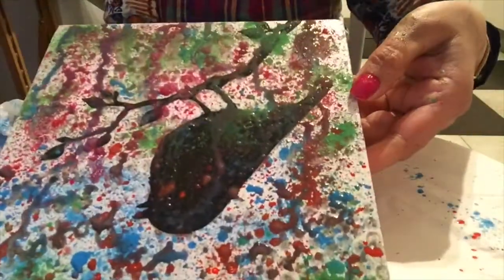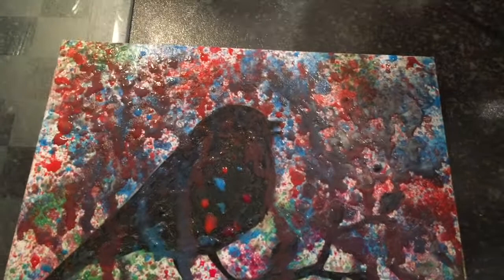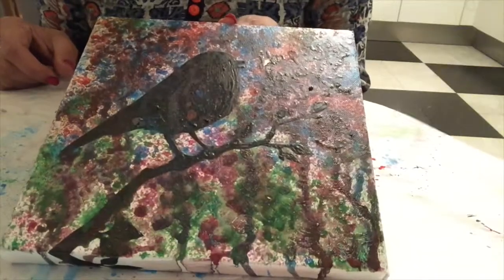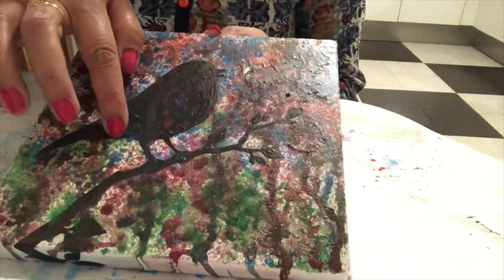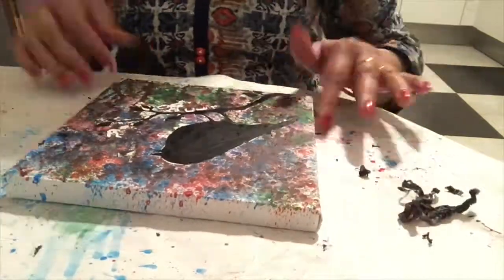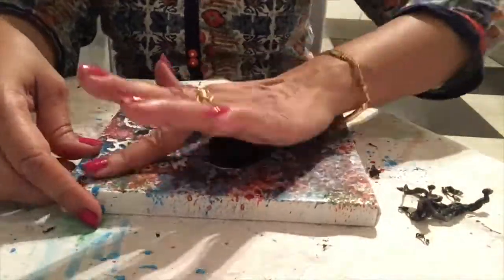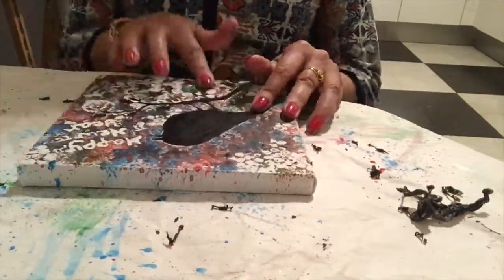Let it dry, then I will remove the masking fluid. Now you can see the board is completely covered. I am going to dry it and then remove the masking fluid. The board is dry and you can see paint on the black color. Now I am going to remove the masking fluid with my fingertips.